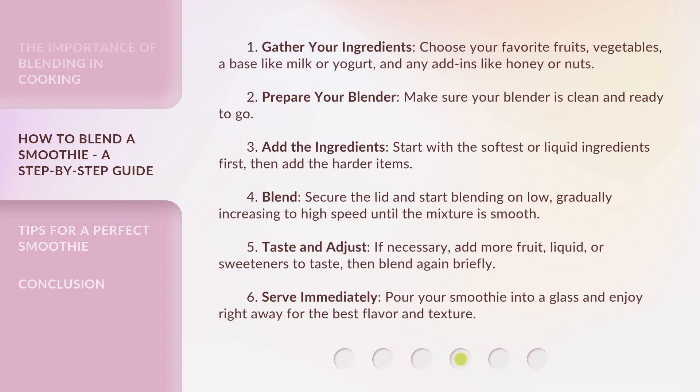Step 5: Taste and adjust. If necessary, add more fruit, liquid, or sweeteners to taste, then blend again briefly. Step 6: Serve immediately. Pour your smoothie into a glass and enjoy right away for the best flavor and texture.